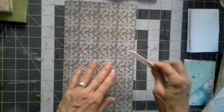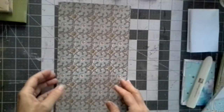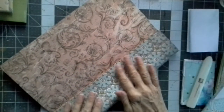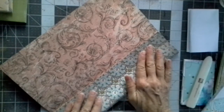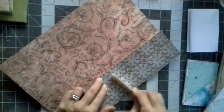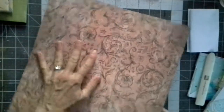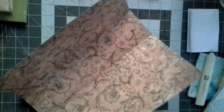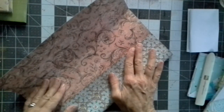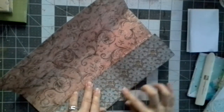I have a bone folder because my friend gave me one. After we get that done, we're going to come in — I forgot my glasses again. Don't come all the way to that center fold; leave about a sixteenth of an inch. Then we're going to do the same thing on this side. Holley says don't come all the way to the fold — leave about a sixteenth of an inch.